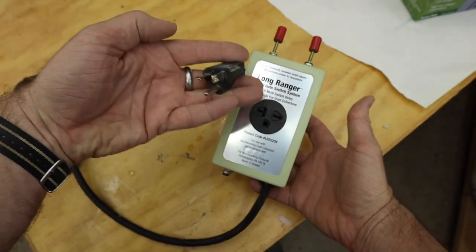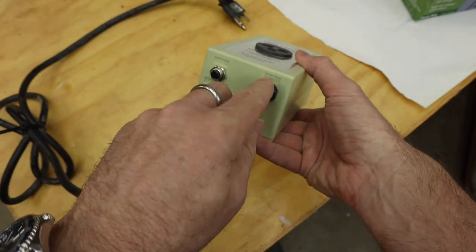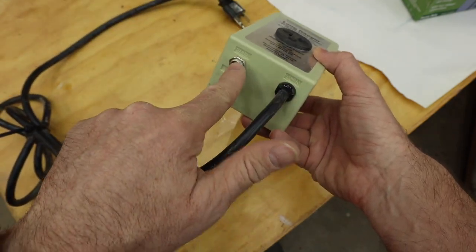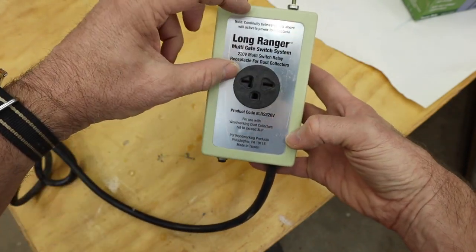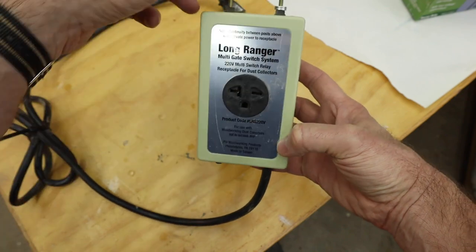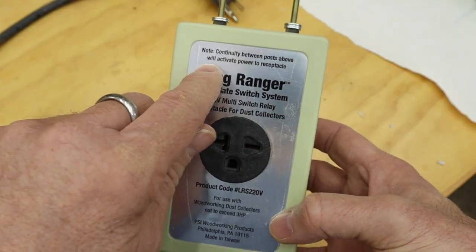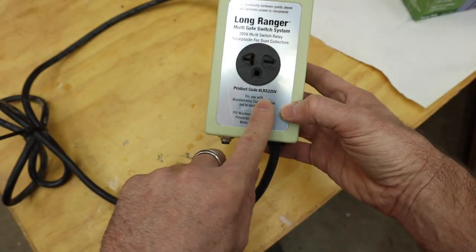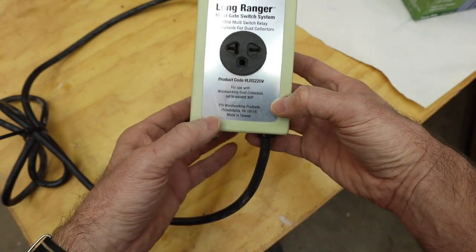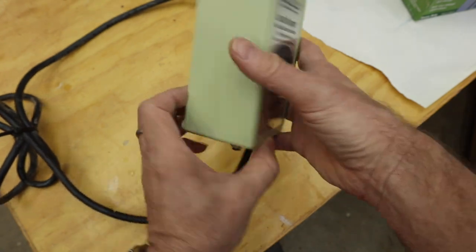Here's a close-up: it's the 220 outlet that it comes with. Main power plugs in there, there's a reset button, there's the receptacle on the front, labels, the two low voltage contacts up here, and it tells you right there — continuity between posts above will activate power to receptacle — along with the product code number, the model number, not to exceed three horsepower, and the address of the company.